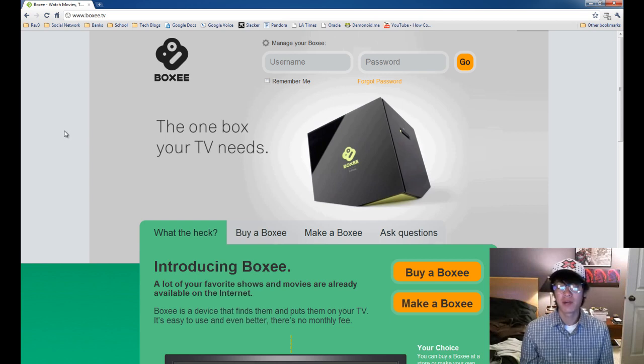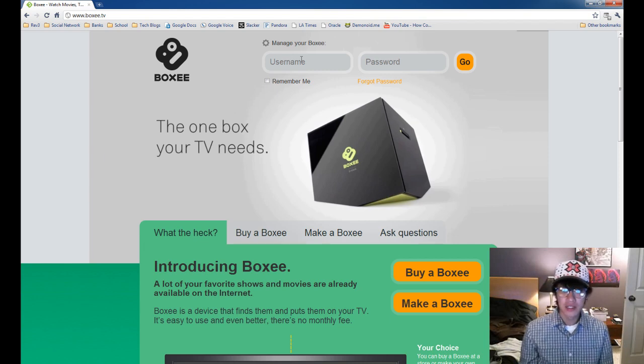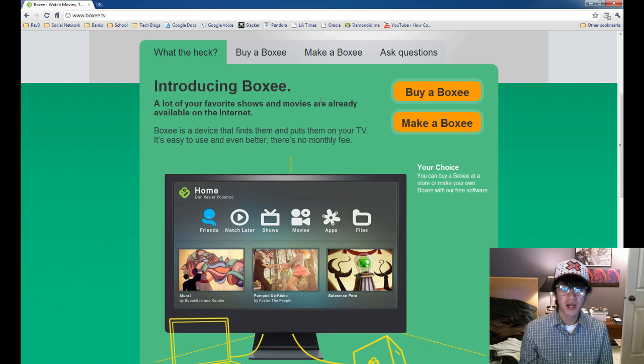To get Boxee, you go to the website and you can download and install it. They make it for Windows, Mac, and Linux. You've got to create an account, and it's free, so it's really easy. You just create an account when you set up Boxee.